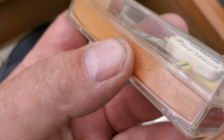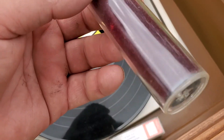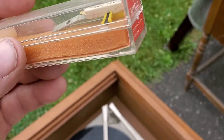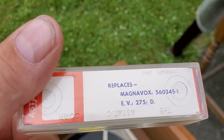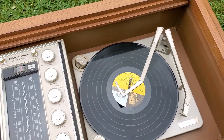Hey, there's a needle! And a record cleaner. Wow, looks like we got a needle — I'll try to install it. It does look like there's a needle and it maybe looks good.